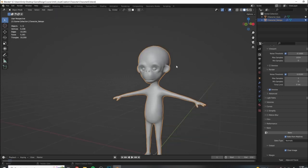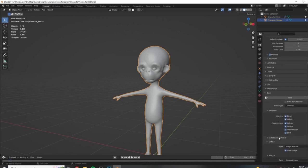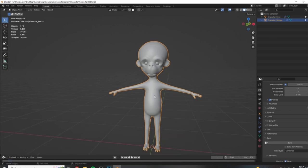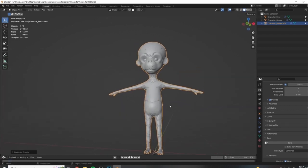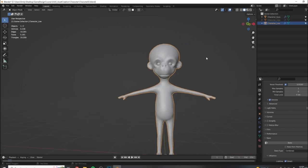The first thing I want to do to prep for this is we need to use selected-to-active for our bake, so we need to duplicate this mesh first. I'm going to select the character body mesh, hit Shift+D to duplicate it, and right-click to drop it in exactly the same space. I'm going to rename these - one to represent our low poly and one to represent our high poly version.